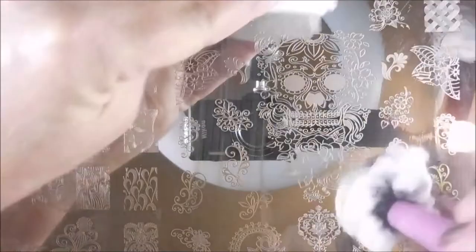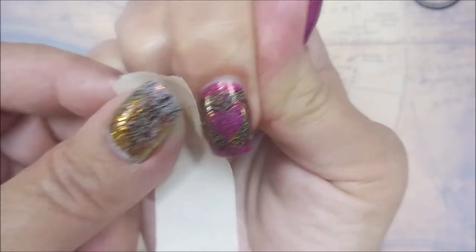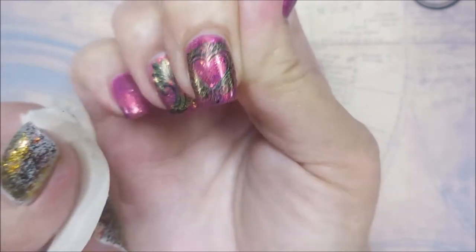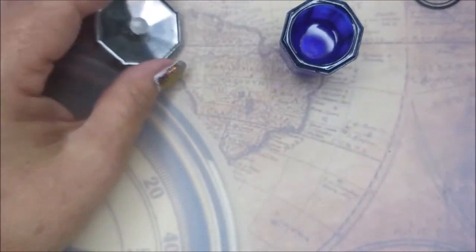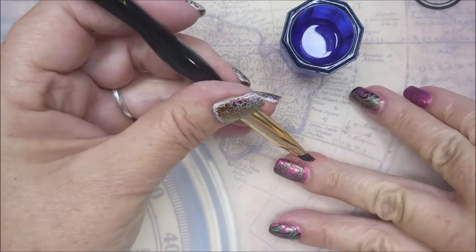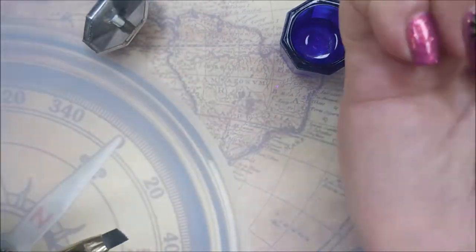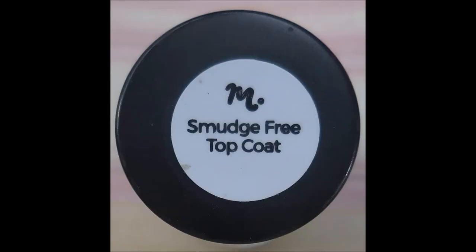I'm going to clean this area up where I was stamping with acetone on my cotton ball, then wiping it with a paper towel to get that foggy look off of the plate. I'm going to hop in with a piece of tape and get the excess off of my skin — I only have to do it on that one nail because the rest of them fit. Then a little bit of acetone to make sure I've got it cleaned up well, and all looking pretty good.